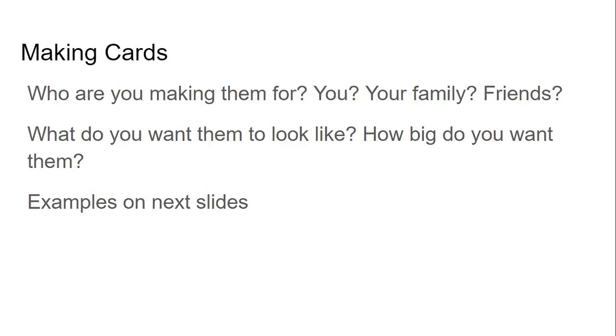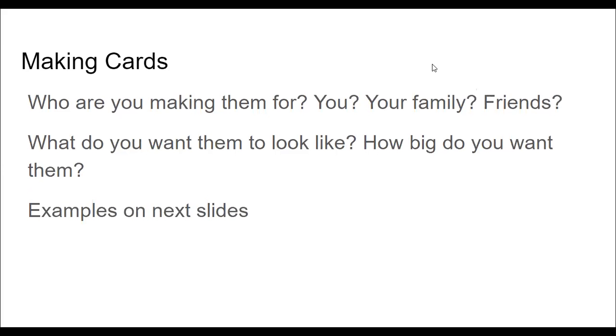It'll be a little bit easier to communicate. So there are a few things you should be asking while you're thinking about what kind of cards you want to make. Who are they for? Are you making cards for yourself? I think I'm going to make some for myself. Do you want to make cards for your family or your friends? What do you want them to look like? How big do you want your cards to be? They can be whatever you want, flat cards, folded cards, whatever.